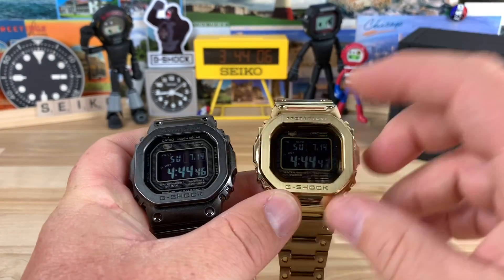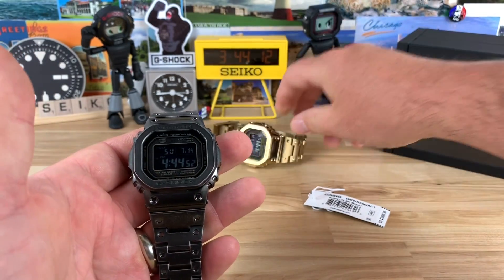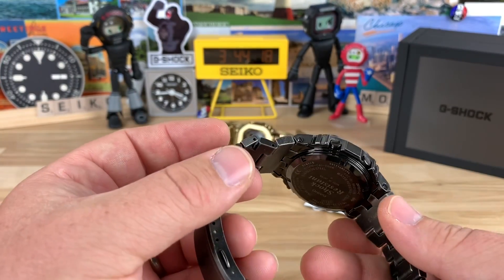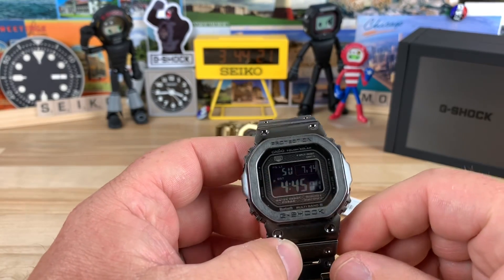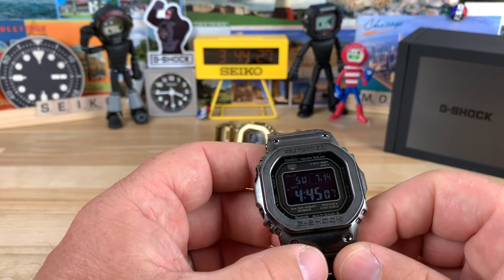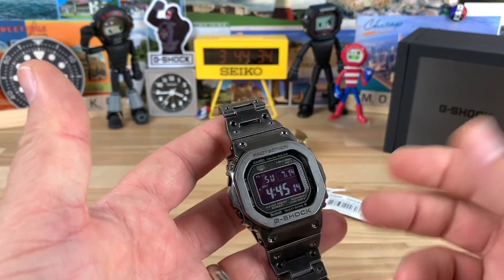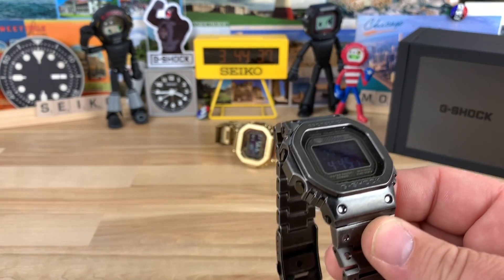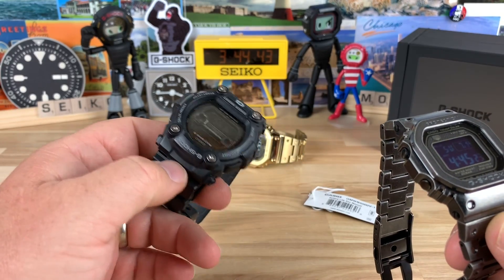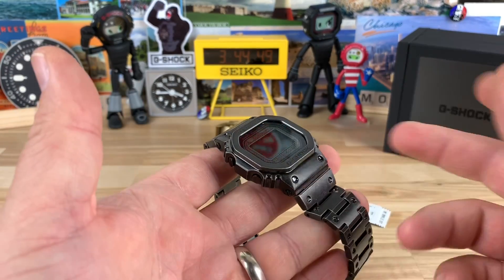My favorite G-Shock square right now is still the gold Bling Master, and I'll stand by that even with new models. The gold one is just over-the-top awesome, and this one is more of a fan-based awesome. Out in the wild, people are going to notice my gold watch — it's a little flashy. This one is so discreet it's no different than wearing a regular G-Shock. It doesn't draw attention at all — it just looks like an old, worn, all-black watch.